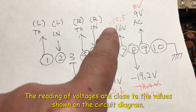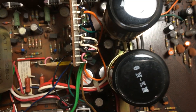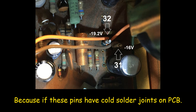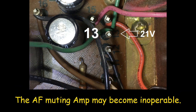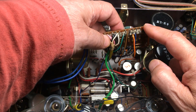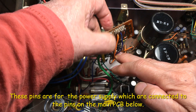The voltage is going to 15.5, 16 — so they are okay. I put everything back now. I already checked all the components on this AF muting PCB. The only thing I want to make sure is that this pin supplies power to the PCB and connects to the main board underneath.